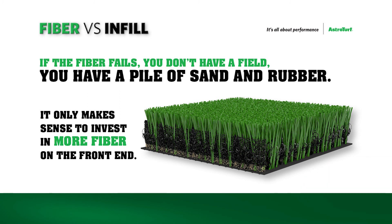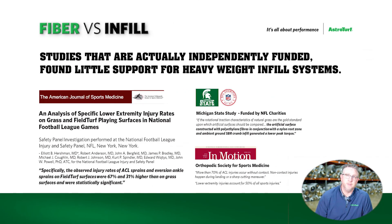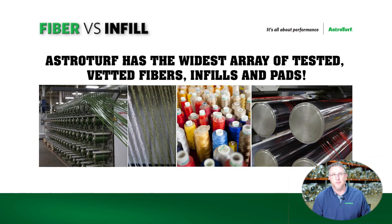Our systems are heavy face weight systems. We have systems all the way up to 75 ounces and above. This root zone system right here is a 3D3 60-ounce face weight. When you're talking turf systems and fiber versus infill, you never play on 100% of the infill or 100% of the fiber — it is a system. You play on both. What's gonna make that system last longer and more consistent is a highly durable fiber and an engineered system that contains the right amount of infill and the right amount of fiber for the playability and biomechanics of the athlete.